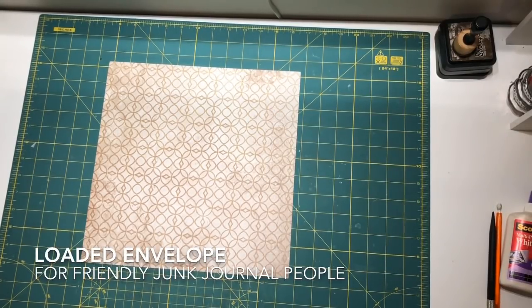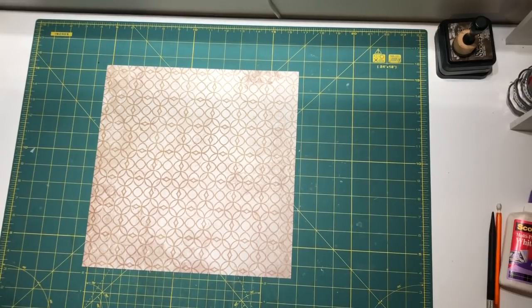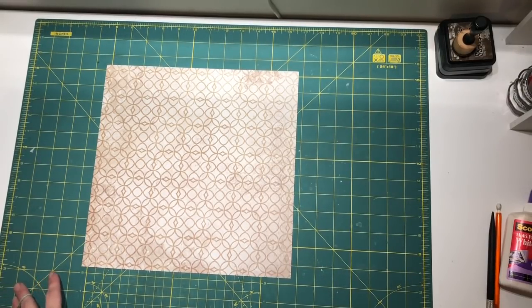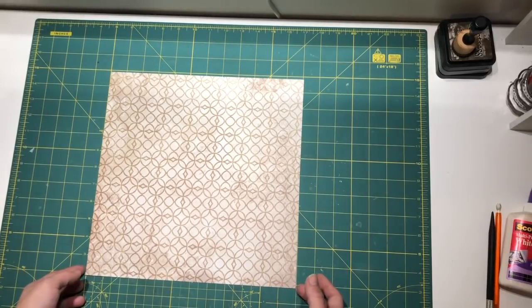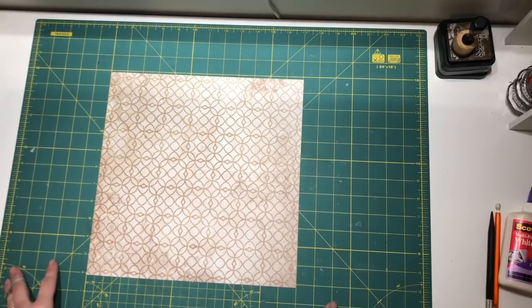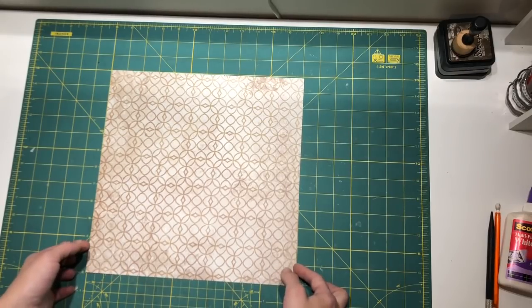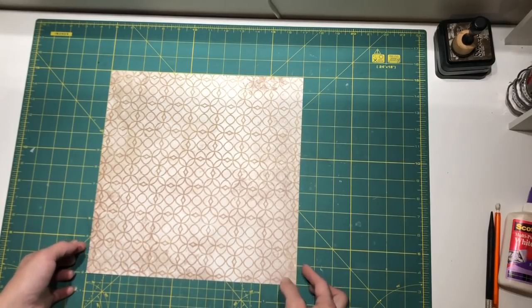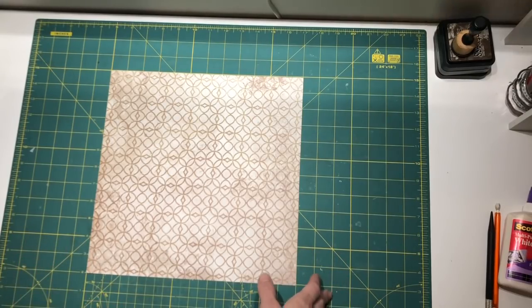Hi guys! Welcome to my channel. Today we are gonna make a loaded envelope. This is actually a project I'm doing for Friendly Junk Journal People, a Facebook group for us who like junk journals. We have a project now in December to make junk journal related tutorials, and I am making a loaded envelope as one of them.